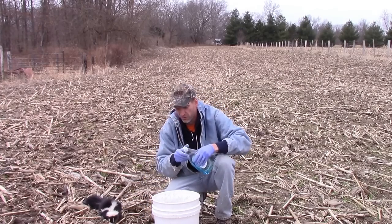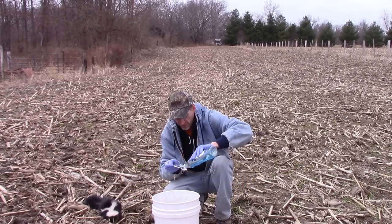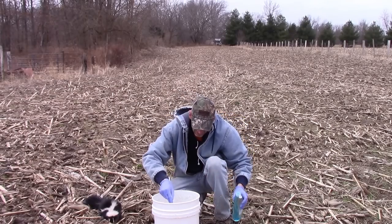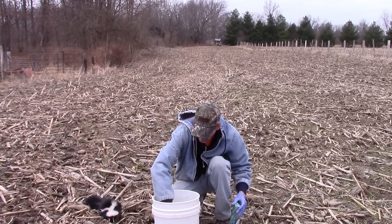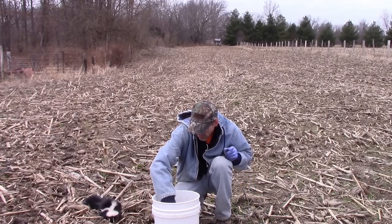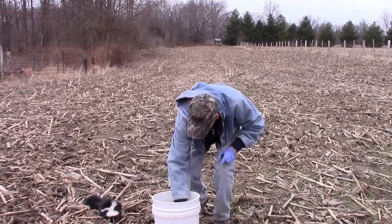And only a teaspoon of any laundry detergent or dishwashing detergent soap. That's all you need, just one teaspoon. Get that solution all stirred.